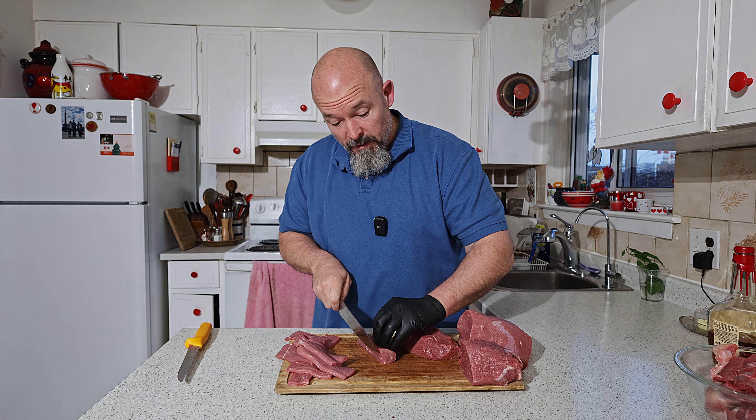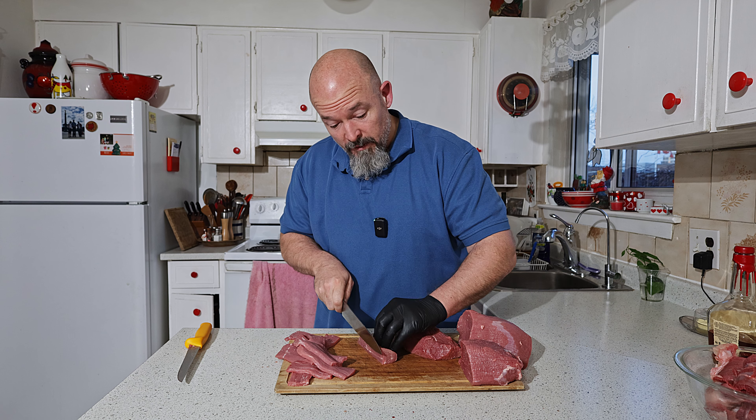I'm going to finish this off real quick and then we'll get to the next step. The next step is to know exactly how much weight is in here. I'm going to go weigh it and then we're going to figure out the spicing. We've got 2.235 kilos, and I'm going to show you the way I figure out a batch. It doesn't matter how much meat you have — I could have 20 pounds or 15 kilos. The way I have it worked out, it doesn't matter, and I'll show you why.